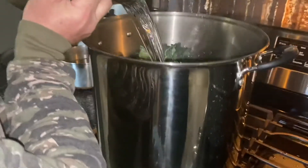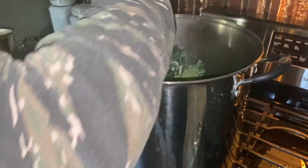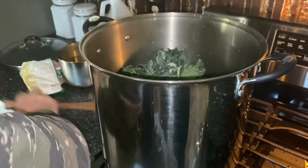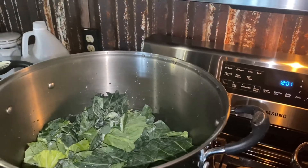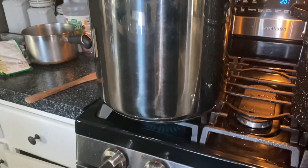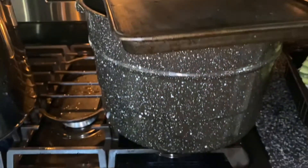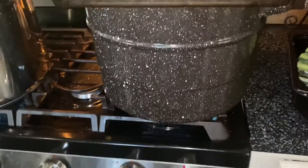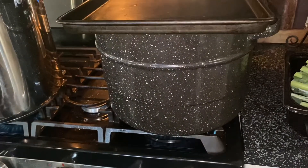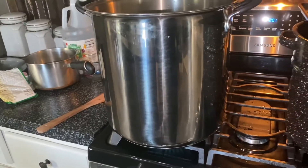This is my biggest stock pot — it is huge. Waiting for my jars to boil, not there yet. I don't have a lid to this canning pot. I got it from a lady; I helped her do a spring cleaning and she gave me the pot but it didn't have a lid, so I just use a cookie sheet.